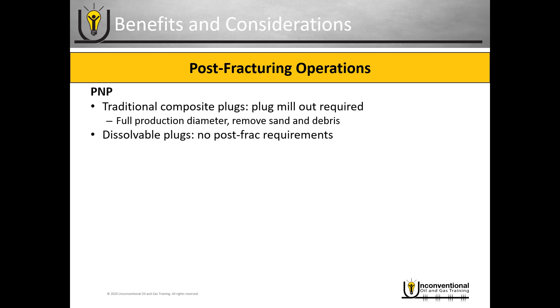If you're using the dissolvable plugs with plug and perf, you don't have any post-frack requirements. If they work properly, they will remove themselves from the wellbore using the wellbore fluid, and as soon as that's happened you can put your well on production. You do have an optional clean out, and in a lot of cases — especially right now when dissolvable plugs are in field trials — operators are still opting to do the clean out to see how the plugs performed and to remove sand and debris left in the wellbore after the frack job.